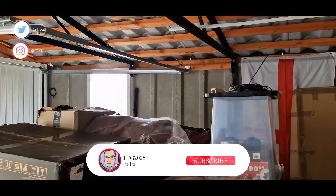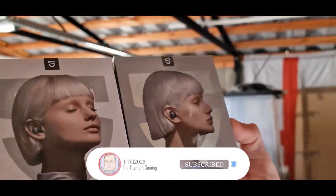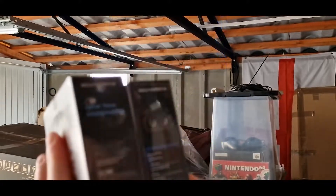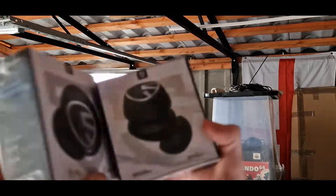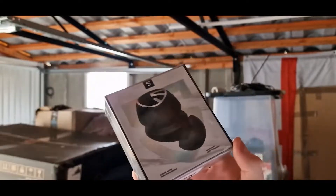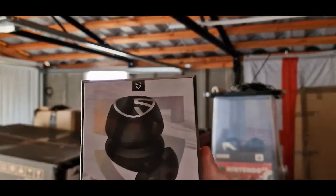We have two really nice packages - the Soundpeats Mini Pro and the Free 2 Classic. Very, very nice looking boxes considering these prices really aren't that high. They're looking super nice. I'm assuming these are very similar, but the Mini Pro obviously has a few extra features, such as APTX Adaptive.